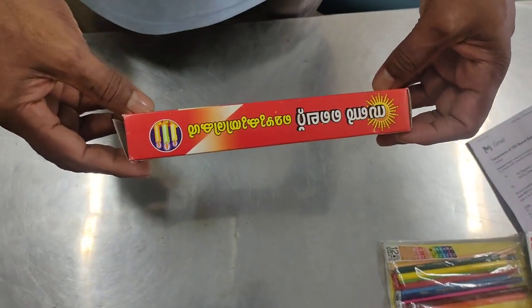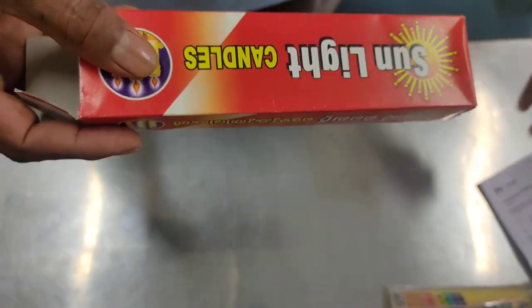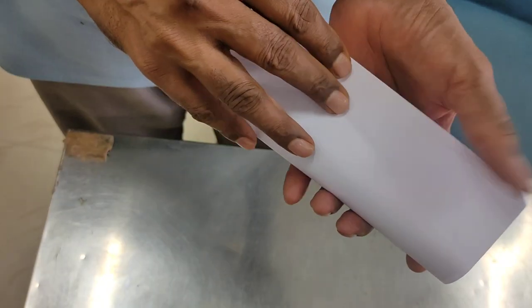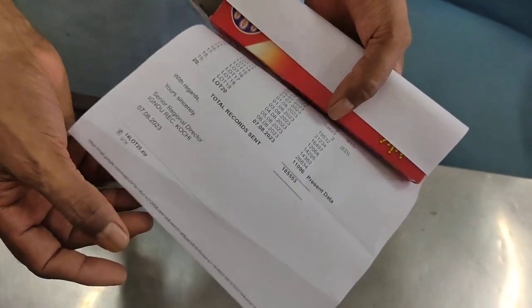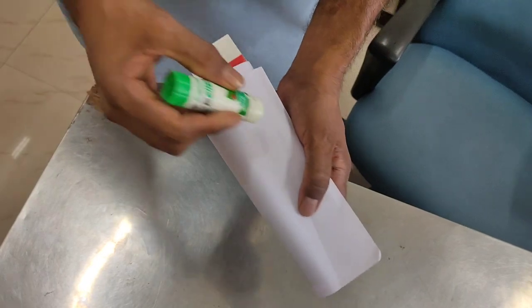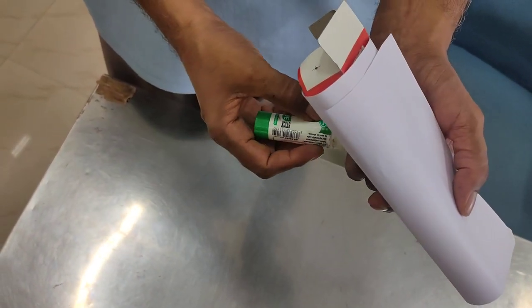I have converted a cardboard box into an art piece. Take a cardboard box and wrap it with white paper. Even for this, I have used only one-sided waste paper. Use gum to paste it around and let it dry.